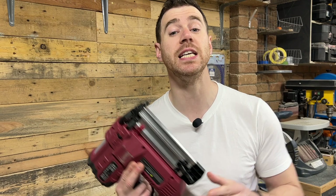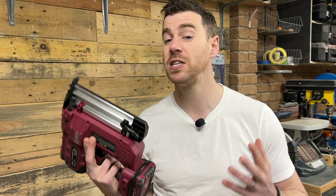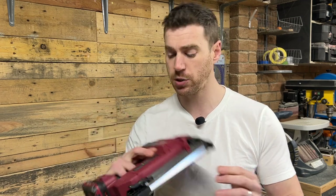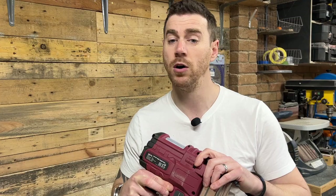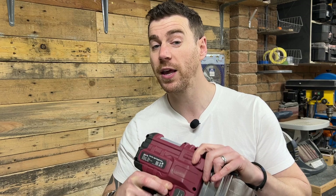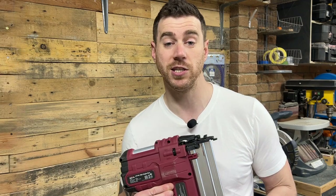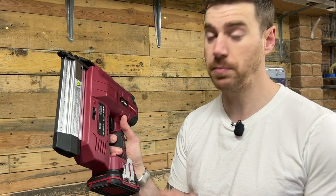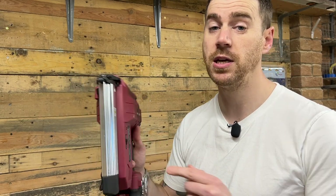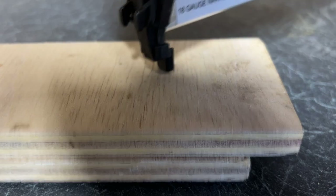I've had this nail gun for a while now and I've used it on a few projects to get used to how it all works. Generally it's been really easy and intuitive; there's no need for a complicated set of instructions as everything is self-explanatory. It's got an adjustment wheel on the side which sets the depth based on the type of wood or how far you want the nails to fire. Unfortunately, because there's no markings on it, it's hard to know what setting it's on — I tend to just leave it on a setting I was happy with. I really like the little light on the front that turns on when you pick it up, activated by a pressure-sensitive button, so you can see where you're firing your nails, which is hugely valuable when working in poor light conditions.